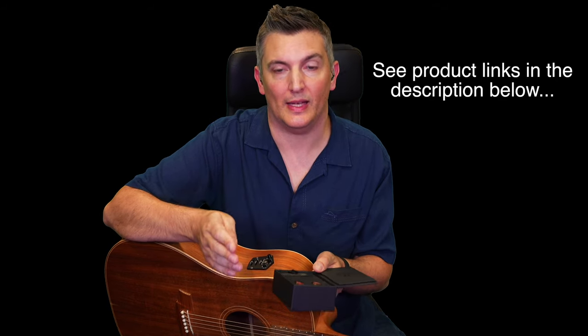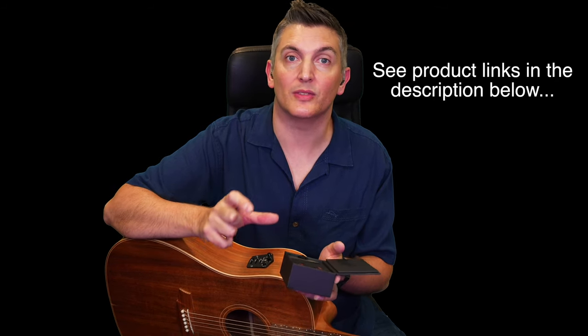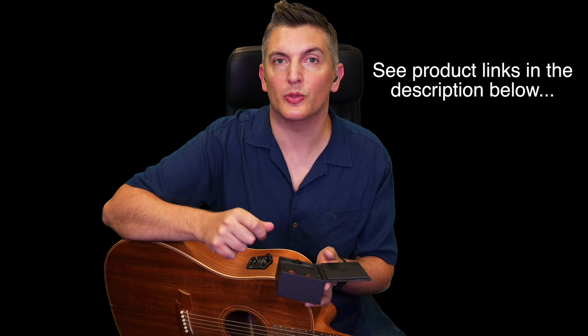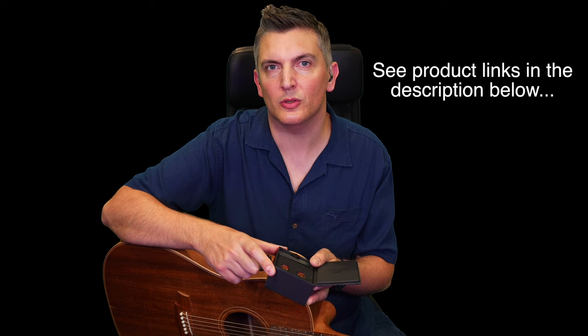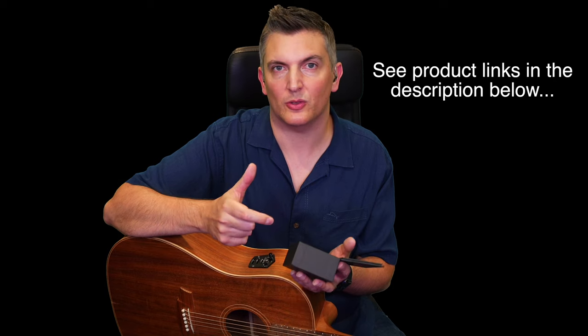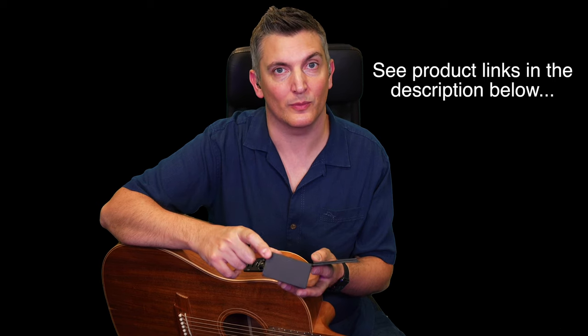Now I'm using the in-ear monitors at gigs and it's been great. You hear everything clearly, in stereo. You can choose to blend in the ambient noise if you want or not at all. The only downside is that you can't hear people talking to you when they want to request a song. But having direct sound, no outside noise, and no chance of feedback has been really great.